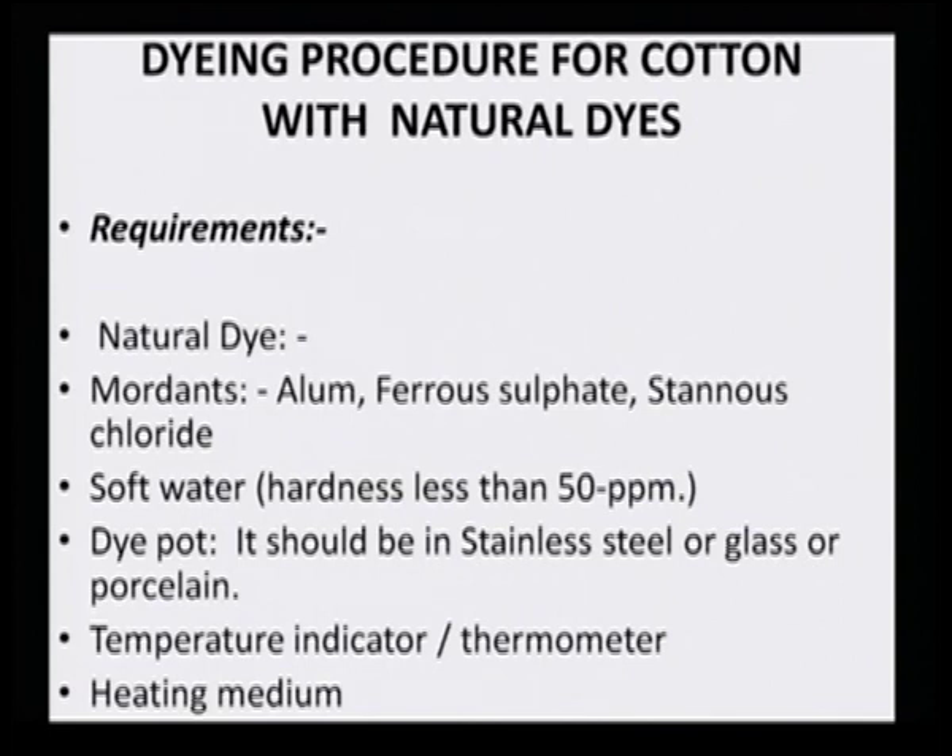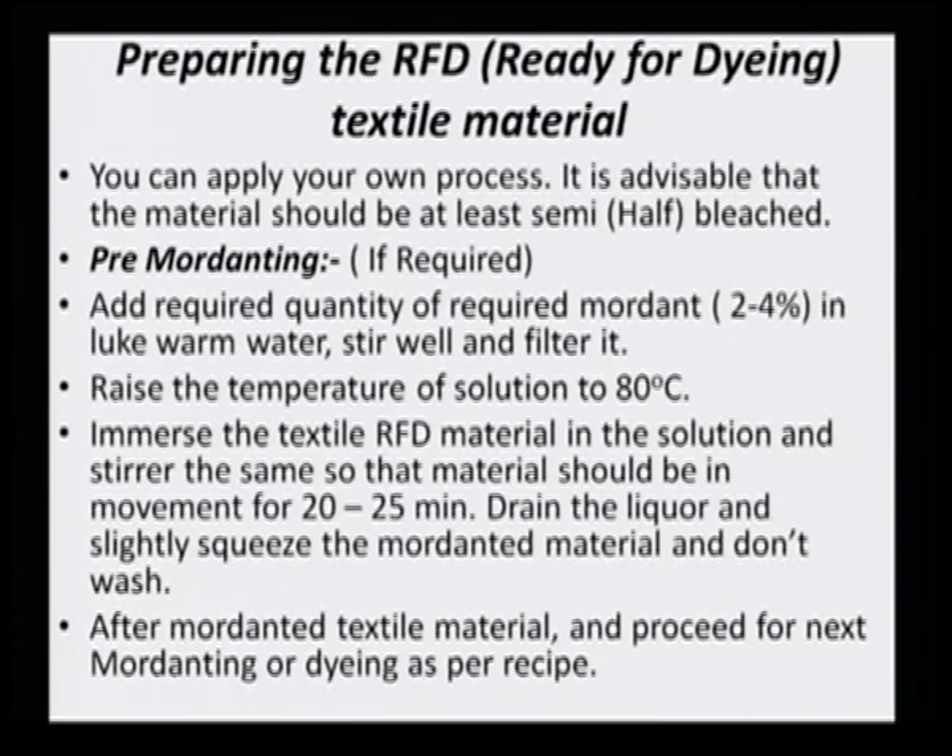To summarize requirements: natural dye, mordant, soft water, a dye bath that does not leach any metal, a temperature device, and a heating device. When preparing a ready-to-dye fabric, it is advisable that the material should be at least semi-bleached rather than grey, and scouring or bleaching itself will take care of the scouring process.